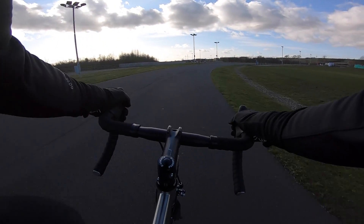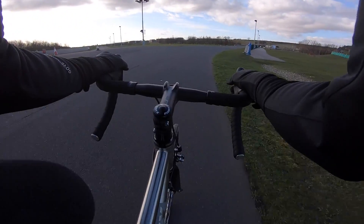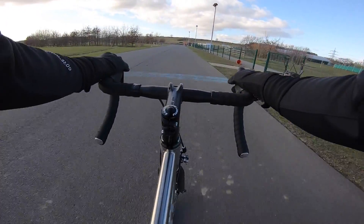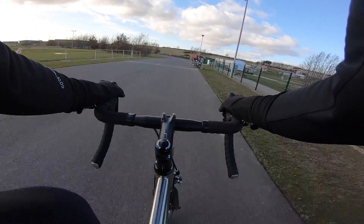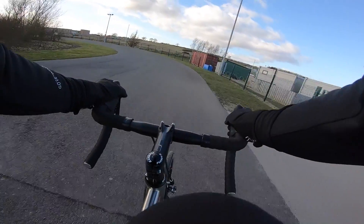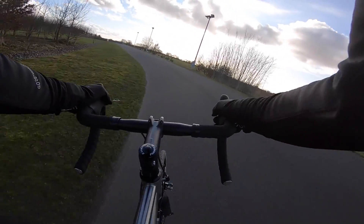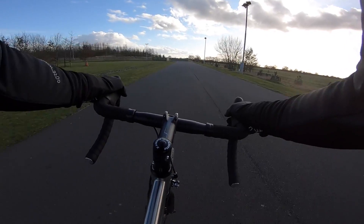And then these tapered round-over-to-round rear stays — classic stuff, but that's because it just really works. Geometry is actually based off the EC130, the carbon aero bike in their range, sometimes called the Rivet Rider. So 72.5 degree head angle — relatively steady for a race bike — but 73 degree seat angle.